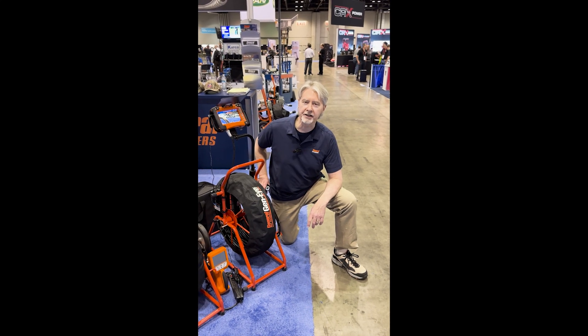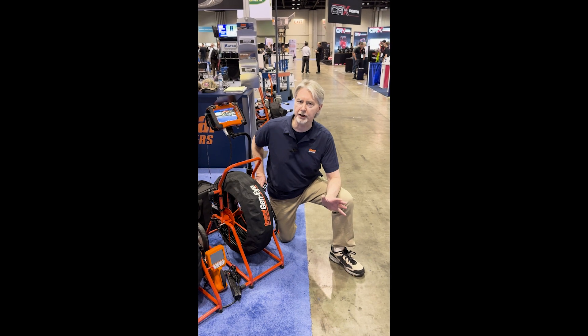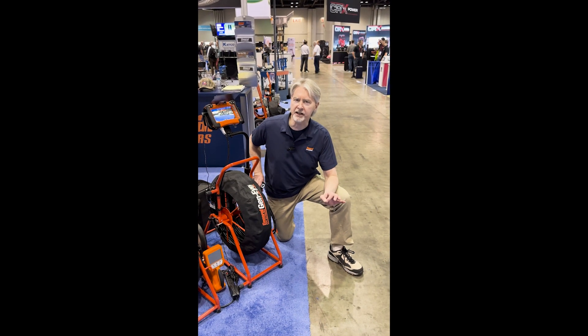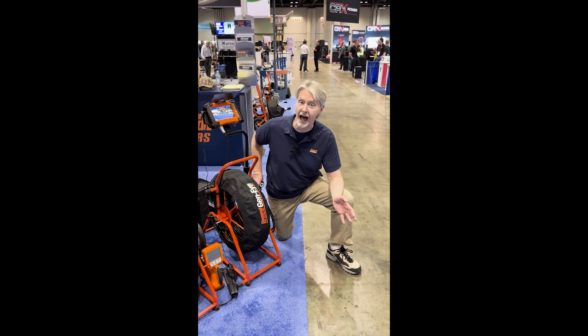Hi everybody, it's Dave Dunbar from General Pipe Cleaners. Just to share some best practices here — we've been selling these camera systems for about 27, 28 years. We've discovered there's a direct correlation between how people use these devices and how long they last.